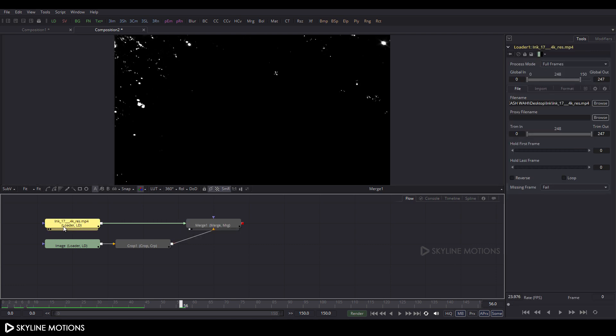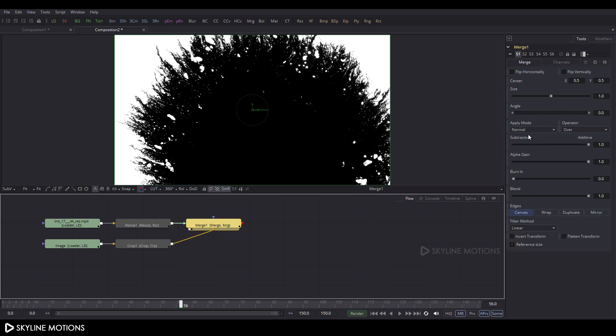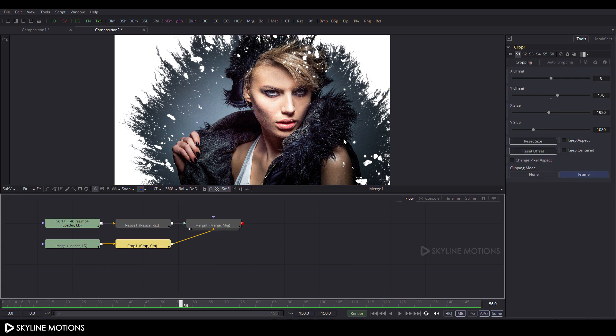Select the ink node, press Shift+A spacebar, and search for Resize. This is our Resize node — click OK and drag it to the viewer. Now select the Merge node, go to Properties, find Apply Mode, and change it from Normal to Screen.